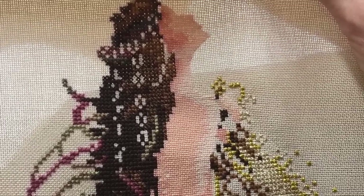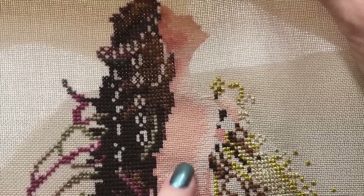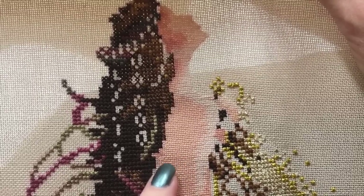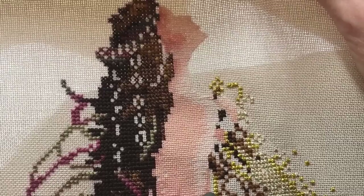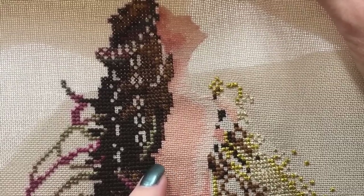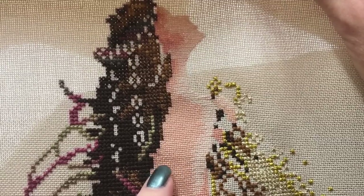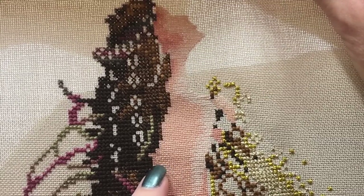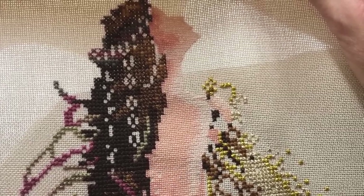I was asked if I recharted the chart to do the 1 over 1, and I didn't — I just figured it out. If the chart showed 10 stitches across, I knew I had to go 20 stitches across because I was doing double the amount of stitches lengthways.